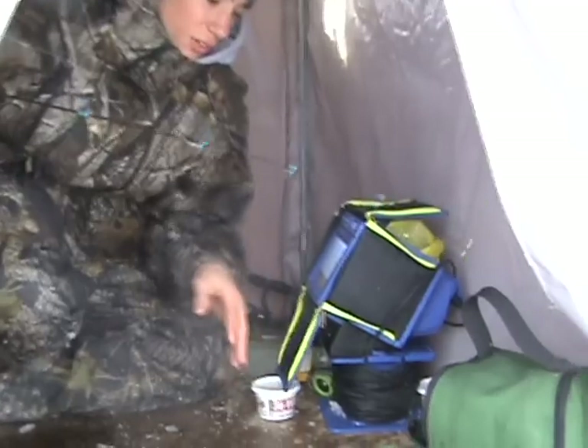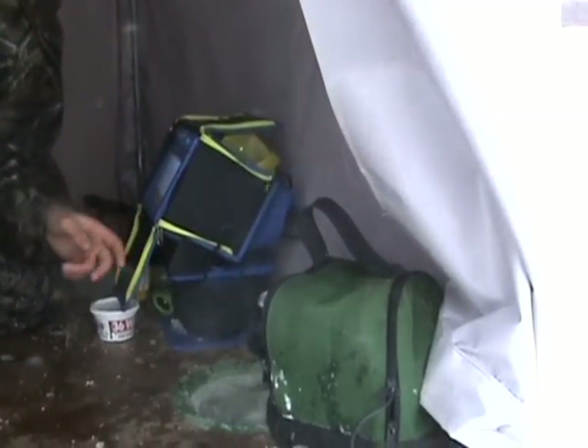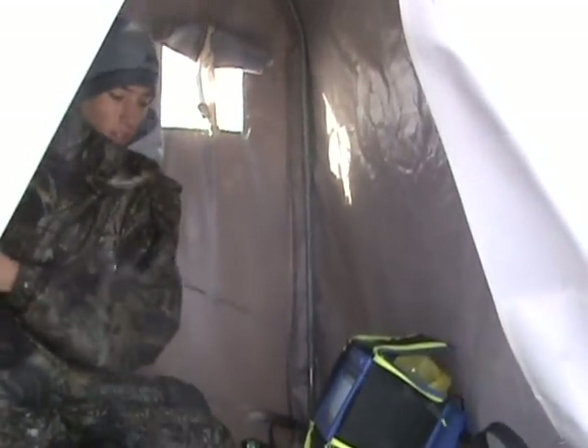I'll tell you what the lifesaver is in ice fishing — this right here. This is actually a Markham brand, but most people call it Vexilar. That's the main ice fishing depth finder. That's what you need if you're gonna catch fish on the ice. That is a life-saving device right there.